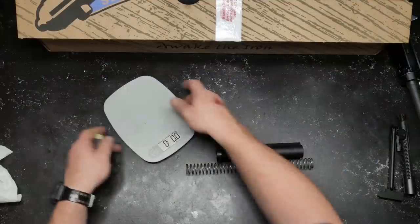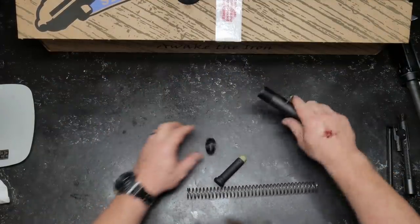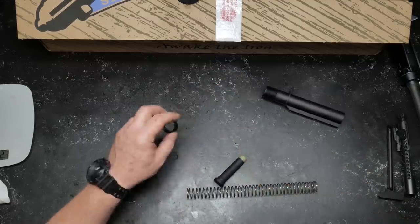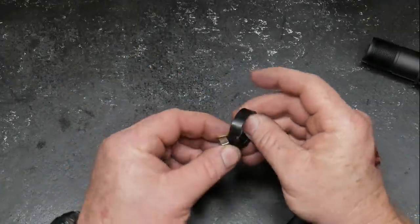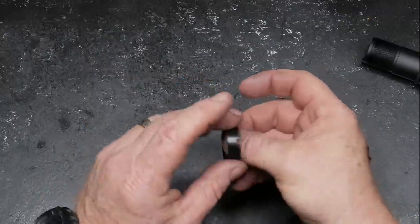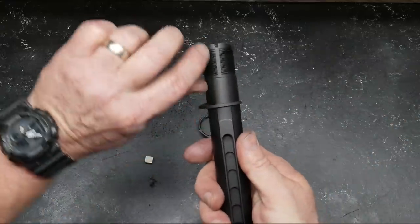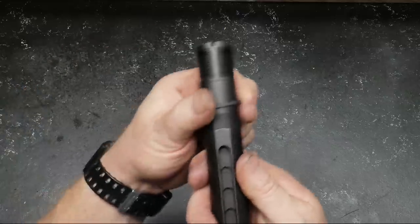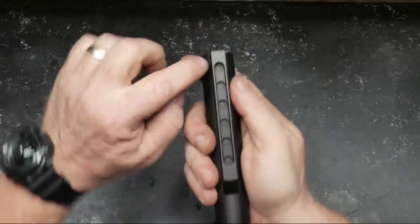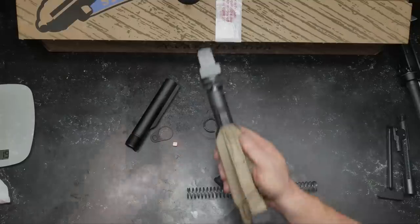The buffer tube weighs 3.3 ounces — standard. One of the things I'm looking at is your castle nut. I like a steel castle nut — I've had them made of aluminum or extruded and they will crack like nobody's business. I also love seeing the threads and how defined they are. Another thing I like is that this channel is absolutely perfectly centered in the buffer tube.